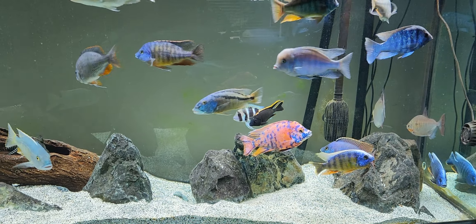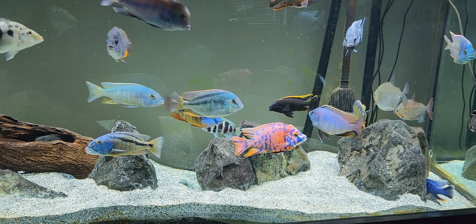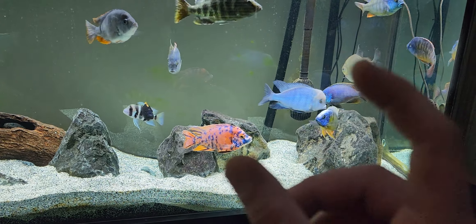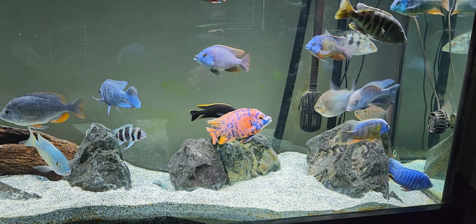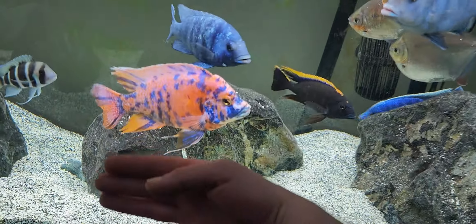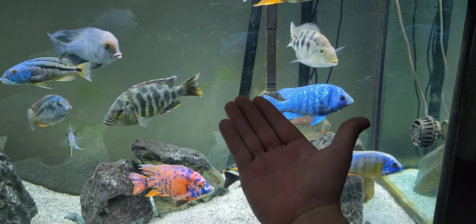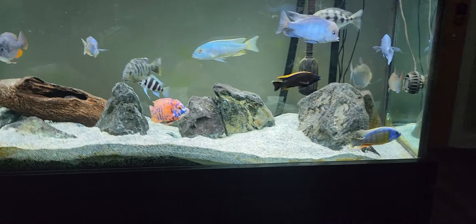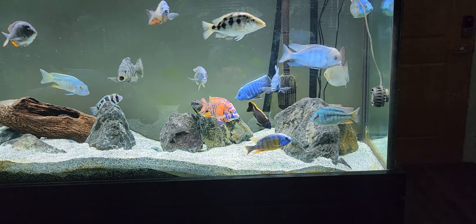A lot of people see a hap or peacock at the fish store — usually a hormone-juiced fish showing color at maybe two inches long — and they don't realize how big these fish get. Look at this guy: he's as big as my hand, and my hand is just over seven and a half inches long. Just to put that into perspective.